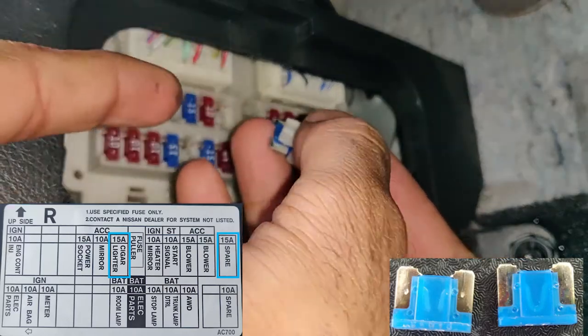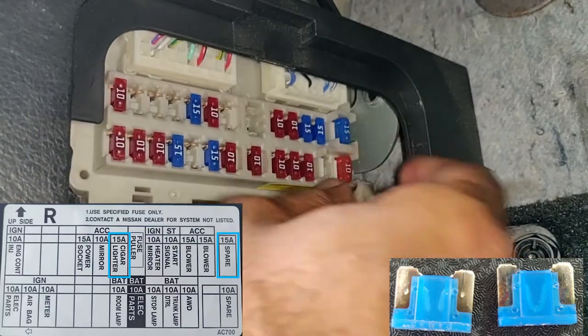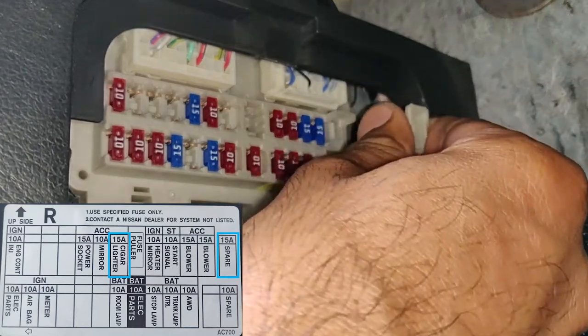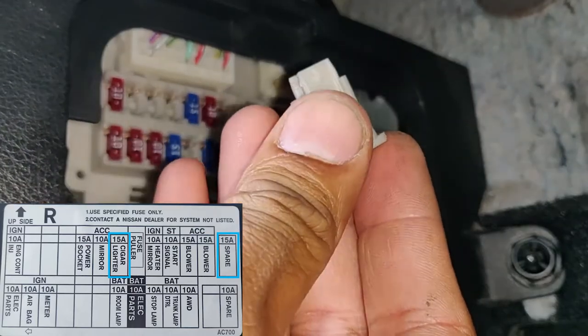Look at the picture in the bottom right corner — the left side fuse is a bad fuse, the right side is a good fuse. You have a spare fuse in the top right corner. That's the blue spare fuse.